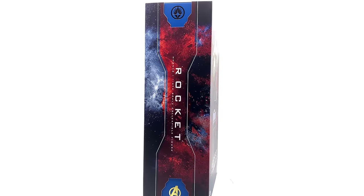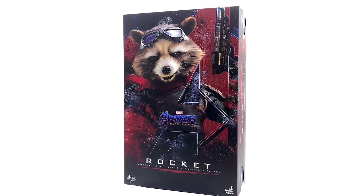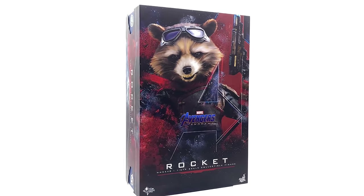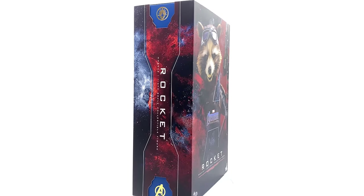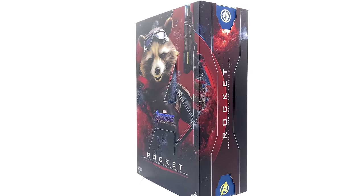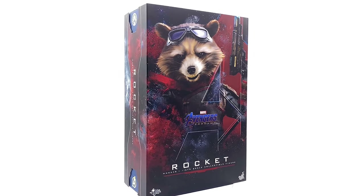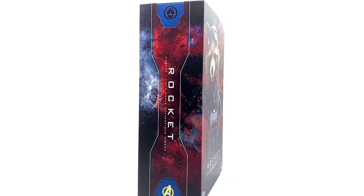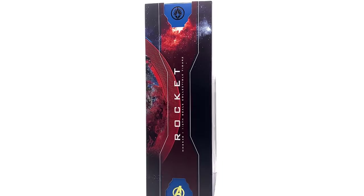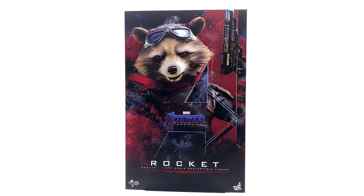If you want to pick up your very own Endgame Rocket, he is in stock and ready to ship right now with ToysWonderland.com — link is down in the description below. While you're there, hit that subscribe and bell notification icon so you're notified as soon as brand new Hot Toys, third party, or Sideshow content goes live on the channel. Now we're going to get the box laying flat in the lightbox and do the unboxing.